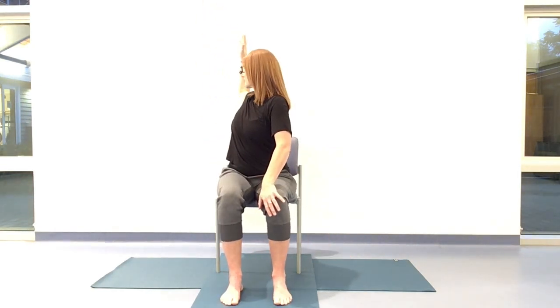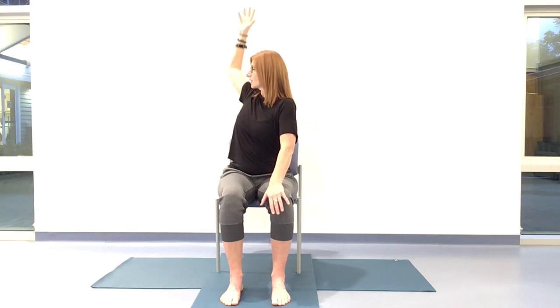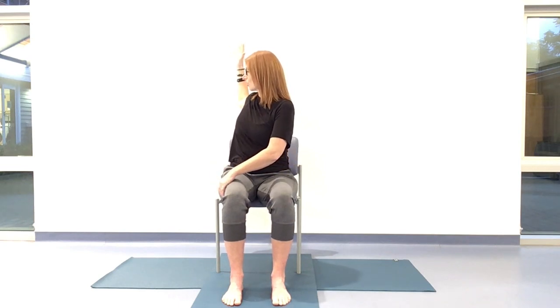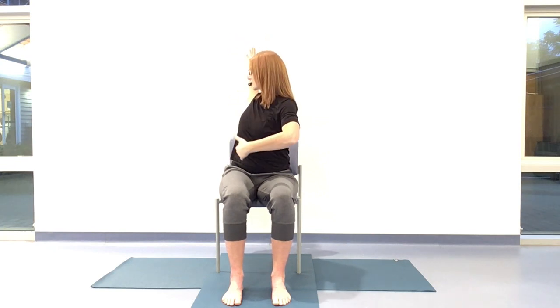Noticing how that feels in your body. You can stay here, or if you want to, next time you twist stay for three breaths wherever you are. If that right hand is getting very involved and gripping, you can hover it, bringing that strength into the core. Keep that breath, that same elevator breath, and stay for that last exhale. Then we'll come all the way back through center. Any movement you need, go ahead, and we're coming to the other side.